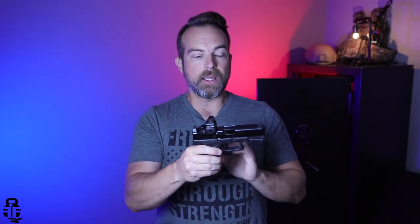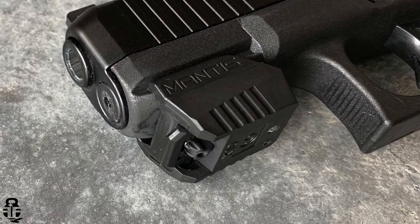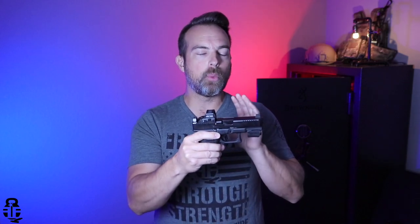So that is one of the reasons why I wanted to get my hands on this product. I've been using it over the last month, and I think it is actually benefiting me, improving my techniques, improving my accuracy, and giving me a little bit more feedback as to what is actually happening when I am drawing up and firing on target. With that being said, is this perfect for everyone? Maybe not.